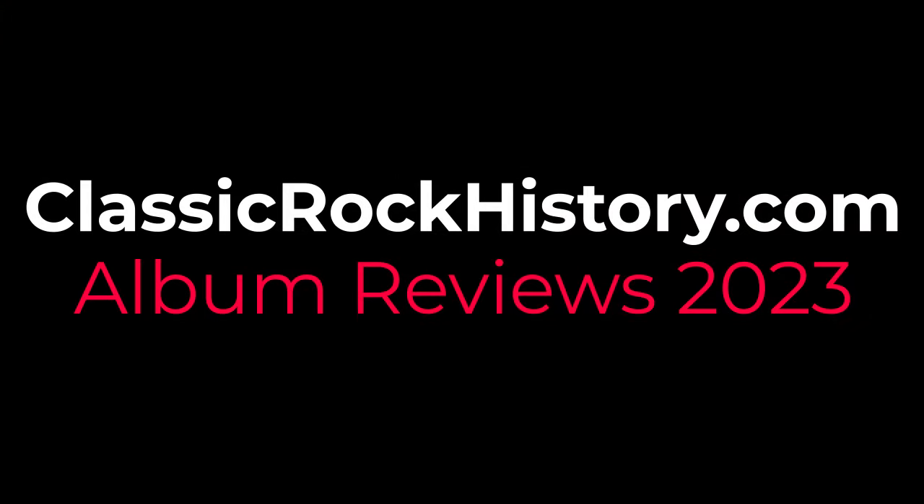Just really thrilled to have this, and just celebrate the career of this great musician Chick Corea and his great band, The Electric Band. This is Brian from ClassicRockHistory.com, where we cover all types of music — this stuff's important. See you later. Bye.